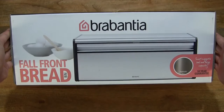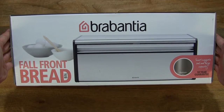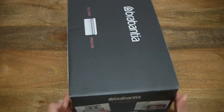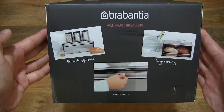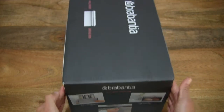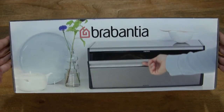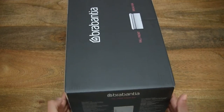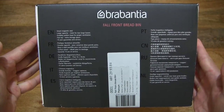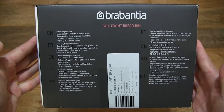Let's first take a look around the outside of the box. In this box is a Brabantia full front bread bin — it's available in several colours, and this one is in platinum. Taking a look around the box packaging, there are some features shown on its side, and a list of features shown in various languages on the opposite side.